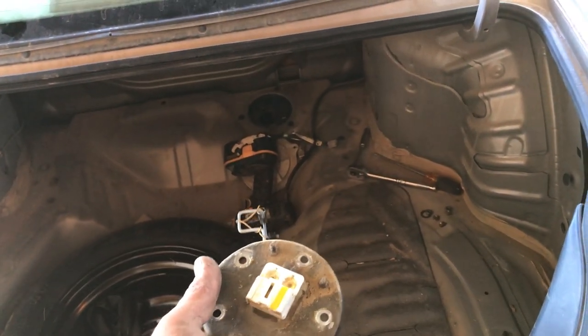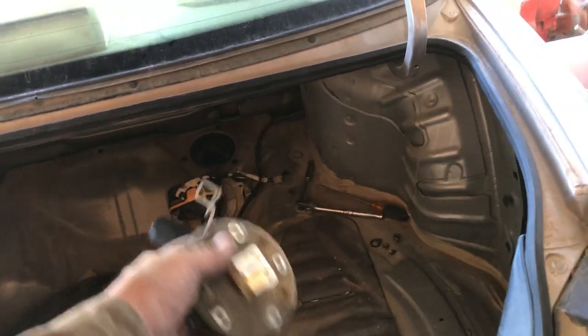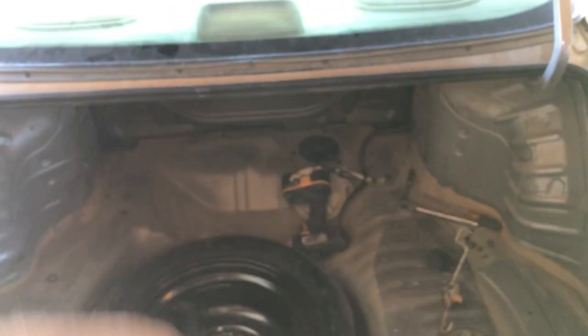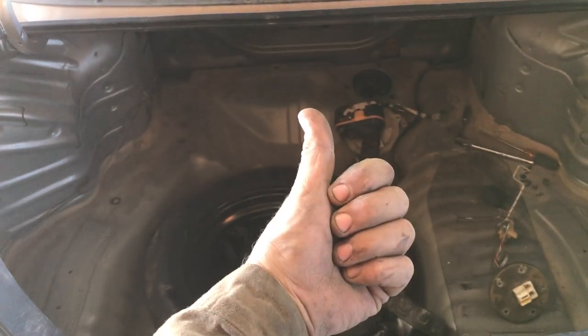10-millimeter bolts all the way around, put your lid back on with your three Phillips bolts, then your ground wire and your clip. I hope this video helps you out — please click like, subscribe, click on my name underneath this video for all my other how-to videos, and as always guys, enjoy.